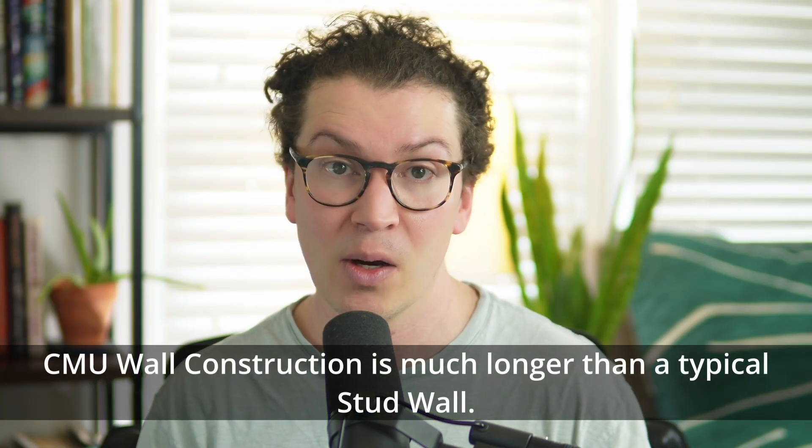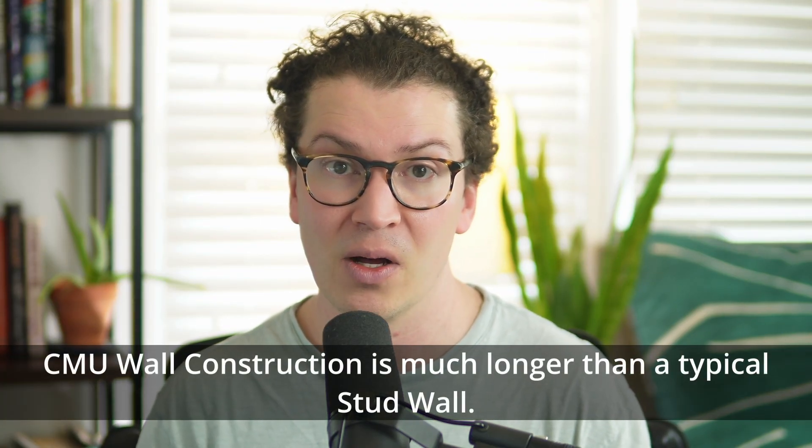Lastly, construction time — the CMU wall will typically take longer than a typical stud wall, and that should be factored into your total project cost, leading to increased labor costs overall.